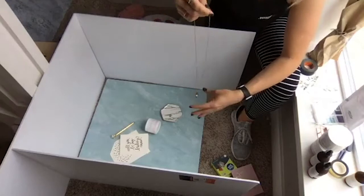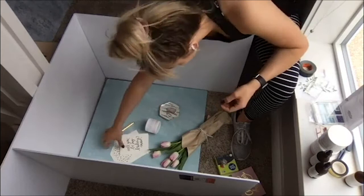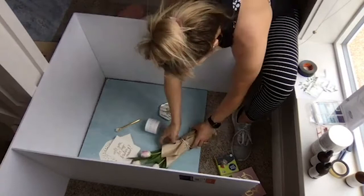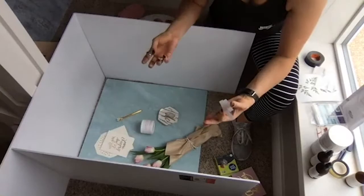What else do you include in bridesmaid boxes? You include jewelry usually — maybe the jewelry you want them to wear on your wedding day. And then I thought maybe it'd be cute to use the tulips. Tulips are always such a fun thing to use in flat lays — they stick up nice and straight and it helps they open a little bit more. Sometimes we actually just pull flowers open. Another thing to think about when doing flat lays, depending on how many objects you have, is whether you want it to be organic and flowing or geometric.